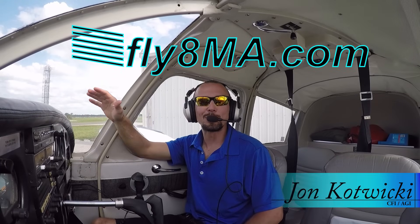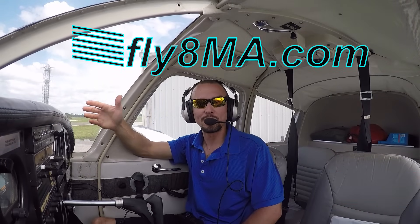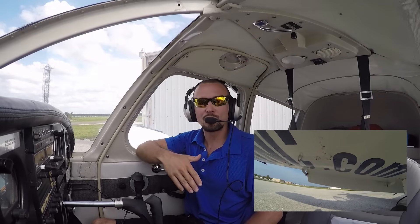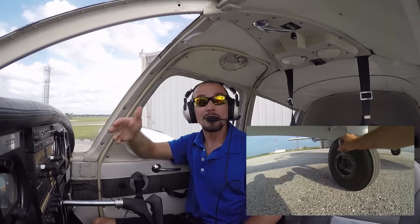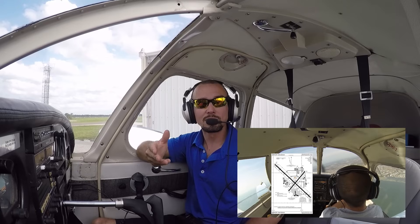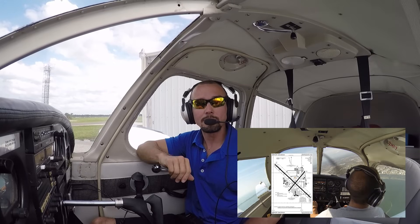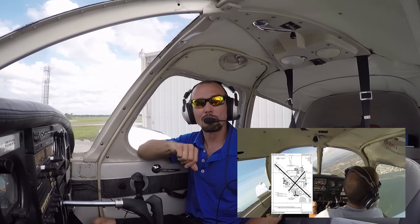Hi, John here. Today I'm going to take you on your very first flight lesson. We're going to go over the very basics of flying an airplane, starting off with our pre-flight, moving on to our engine start-up checklist, and then after that, taxiing around and taking off. We'll go through the four fundamentals of flying an airplane: climbs, turns, descents, and straight and level flight, and then circle back around for some scenic flying over the beach.